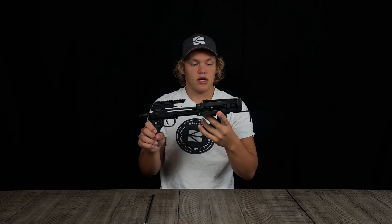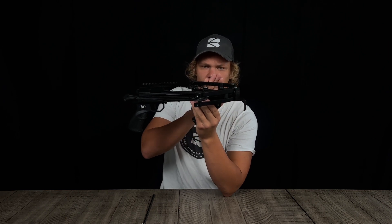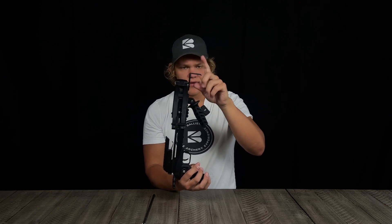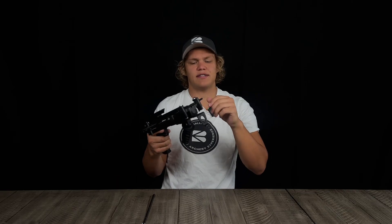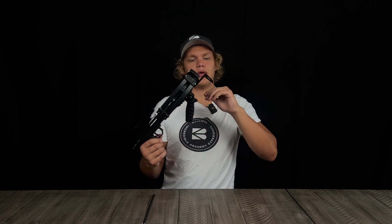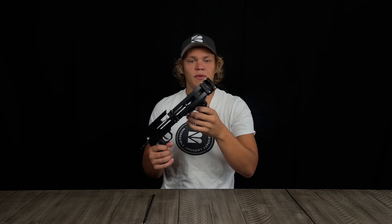Starting at the front of the crossbow, we have the foot stirrup. This is what you step on if you need help cocking back the crossbow. This is a very easy crossbow to cock back, but if you have a shoulder injury or are otherwise unable, you can step on the foot stirrup to assist.